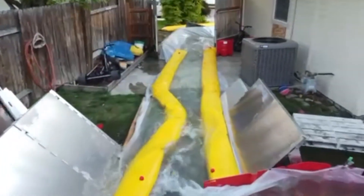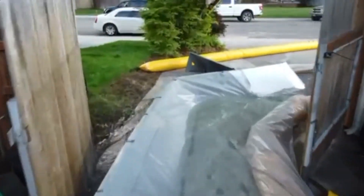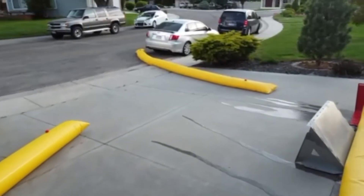As the water is released, you can see the water tube on the left is starting to crumple. The water that escaped on the left side does get effectively stopped and redirected from the next water-filled flood barrier.